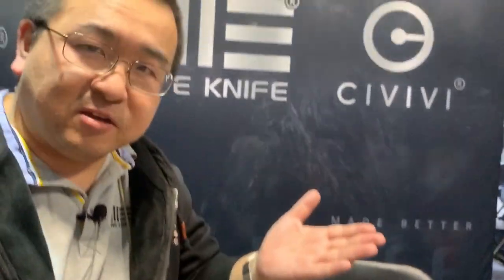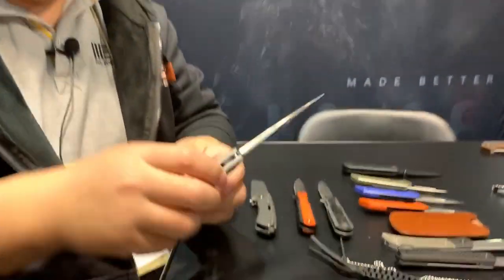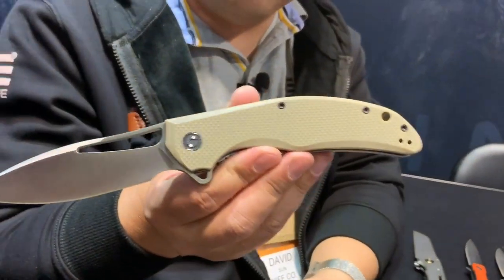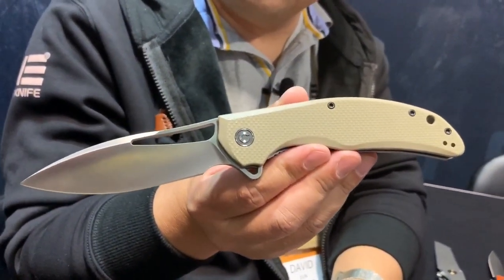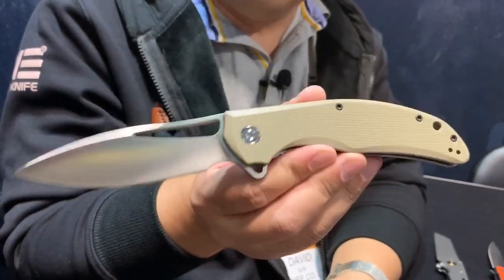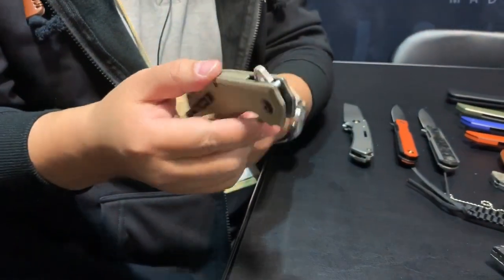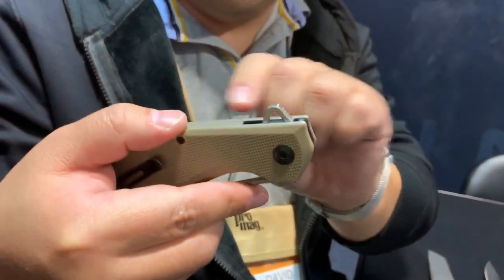I'll start with some of the knives already in production, such as this — the Linchpin. You probably are already familiar with this. I had my hands on it earlier; I love that knife. It's a full-size Civivi folder. You've got the little decorative hole in the flipper there.